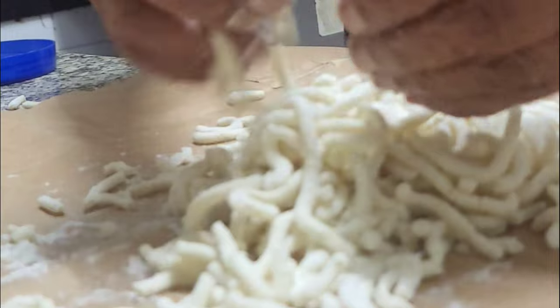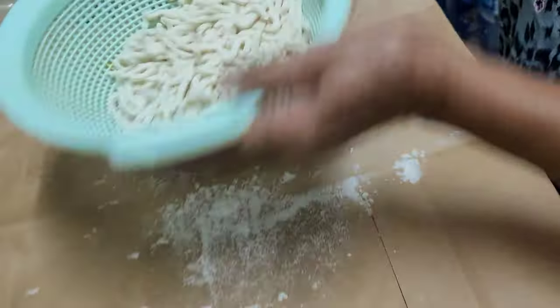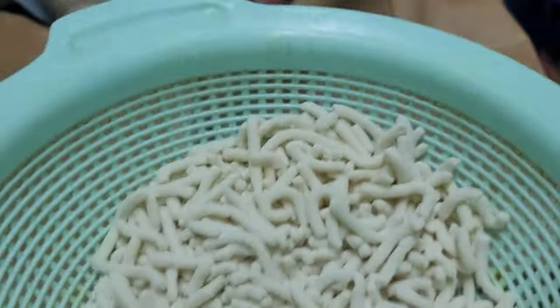Just ensure that you continuously dust them. Once they're all ready, get them in a colander to shake out that extra flour. It helps the little worm-like structures take shape as well, because the next step will involve steaming them.